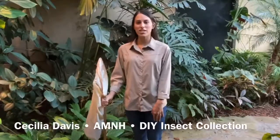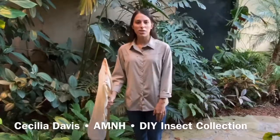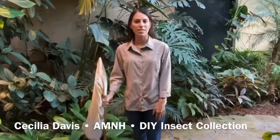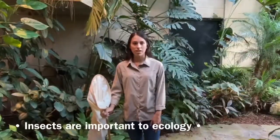Hi, my name is Cecilia and I'm an educational interpreter at the Aniston Museum of Natural History. Today I'm going to share with you guys one of my favorite hobbies: bug collecting. You might be wondering why would somebody want to collect those? Well, insects are highly important for our ecology.